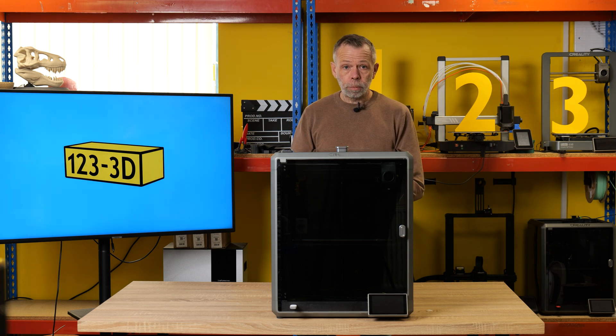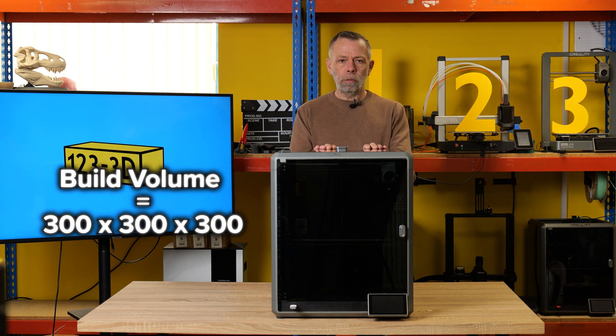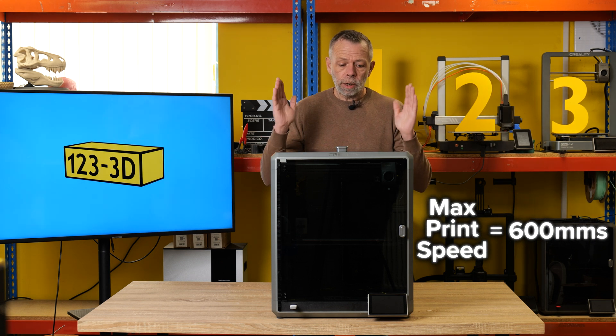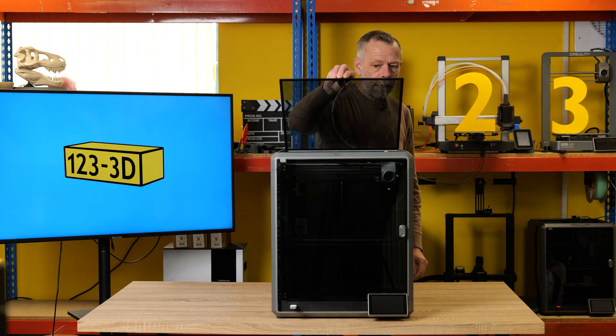Next up, another Creality machine — this time we have the K1 Max. The K1 Max has been out for a little over a year now, and to date this is one of our best-selling printers — rightly so. The reason for that is you have a larger build volume, and you still have the same enclosed, neat-looking, sleek design. This machine comes with a lid; in this case, on the Max, the lid is glass.